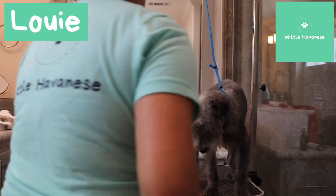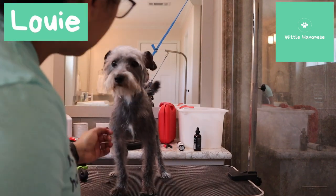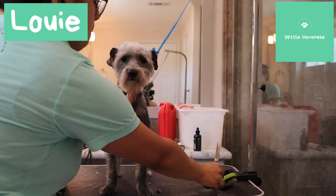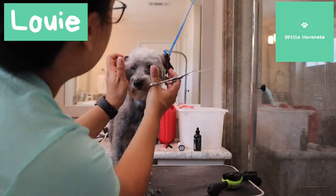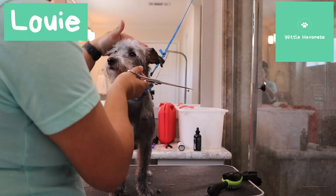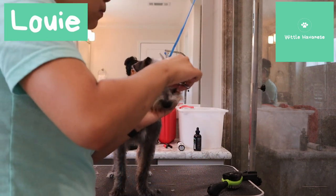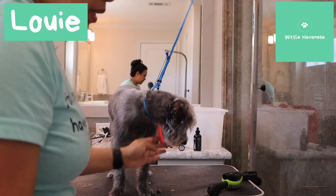We're just trying to get the best we can right now because as he gets groomed more, he'll get more tolerant. I can already tell he's just so done with this, so I'm just going to try to clean it up as much as I can. I don't want to leave too much eyebrow. Just cleaning up these little strays here. He has kind of a curly top.